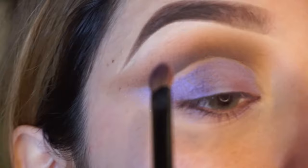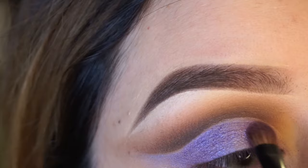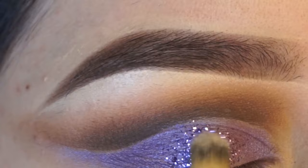For the lid, I'm going to use this really pretty purple color from the Urban Decay Vice 2 Palette. For glitter, I'm going to use the Eye Candy Cosmetics Liquid Sugar Base and the glitter in Tiny Tart. These are the only glitters that I use — I swear by them, they're my favorite.